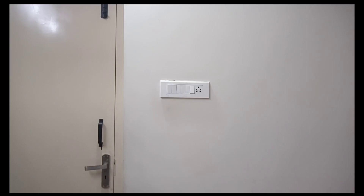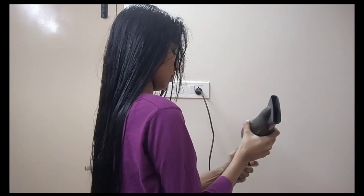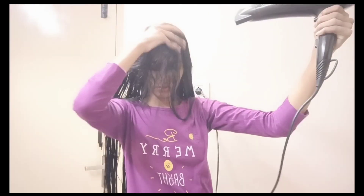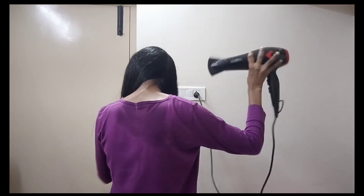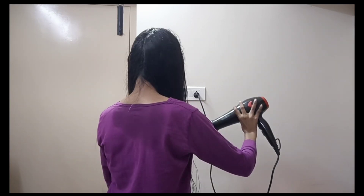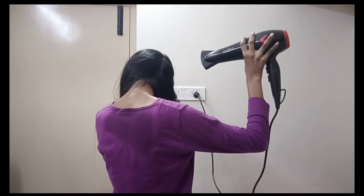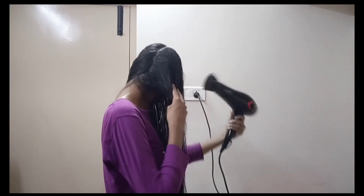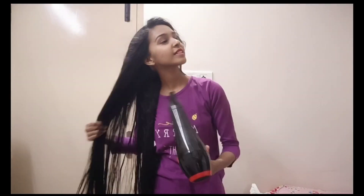But if I'm using this, I'll have to manage the hand. If you have a product, it will be nice. You can use the dryer, but not too frequently. You can use the dryer at a little distance from the scalp. You can use the heat on the scalp carefully. You can use the hair follicles.